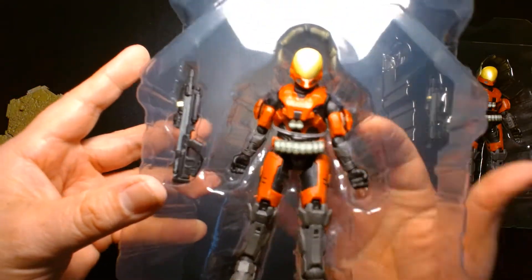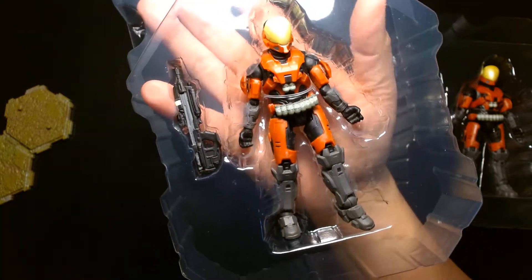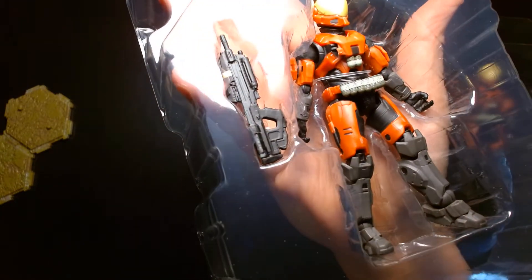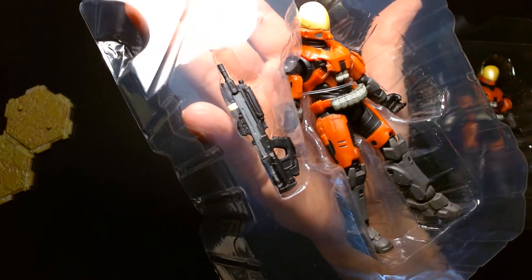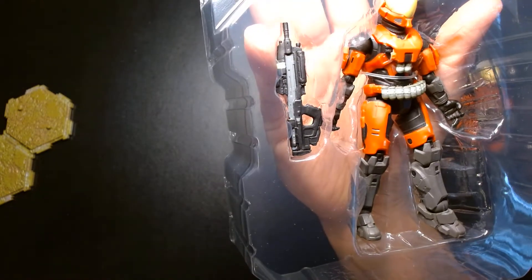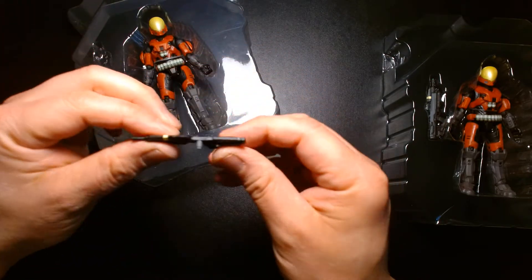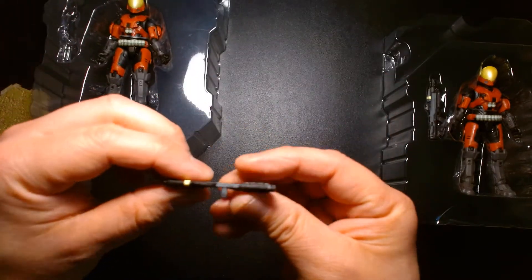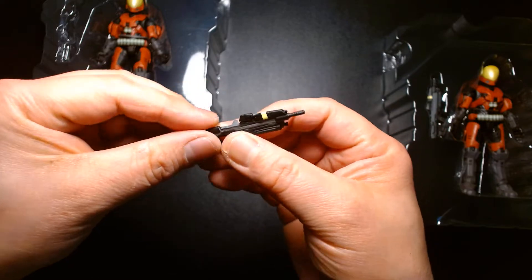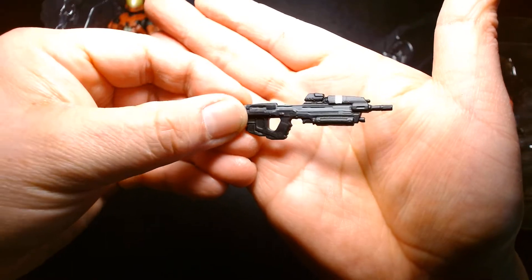First impressions of the EVA unit while still in the tray: I love the color scheme — the gray, the black, and the red is a nice combination. The details are really well done, especially for a smaller scale action figure. The sculpt is clean and the rifle looks great. This is a rarity for me — I have such bad luck with these figures, weapons are always bent and warped, but this one is pretty decent. It's not warped that bad right out of the box — pretty straight, great detail for a four-inch scale weapon.